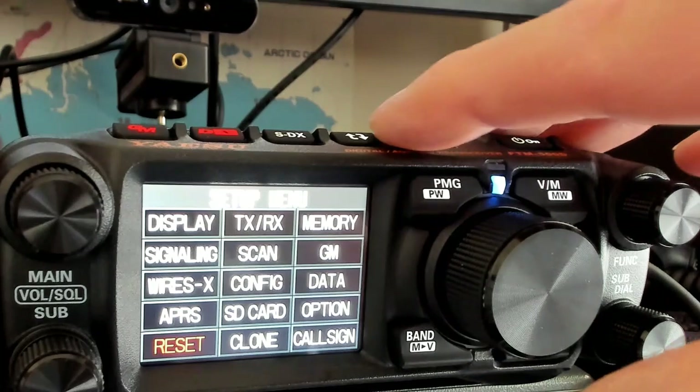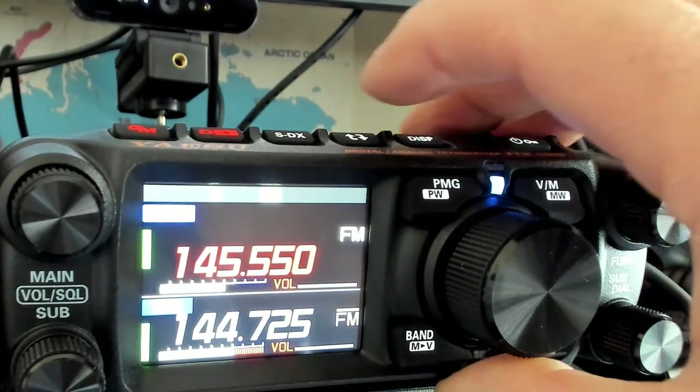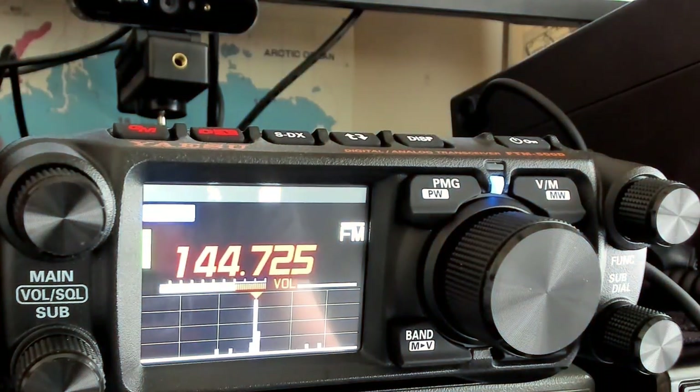So there you go — just a snippet for you. That dual receive on one band I thought was very interesting — I didn't know if the FTM-500 did it, but it does. Select the same band, two different frequencies, then use the little rotate button to switch between bands. Press the disc button and it puts you back on one band. Happy days! I'll catch you later for some more bits I find out about it. Have a wonderful afternoon — CSN, back playing on the FTM-500D. Cheers for now!